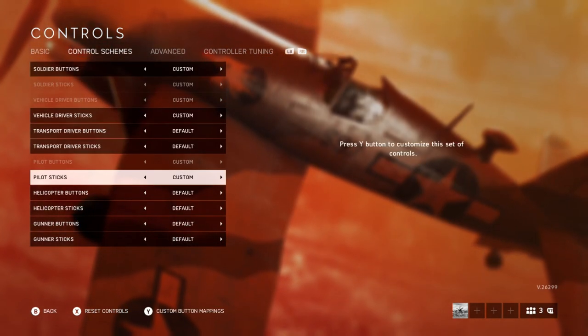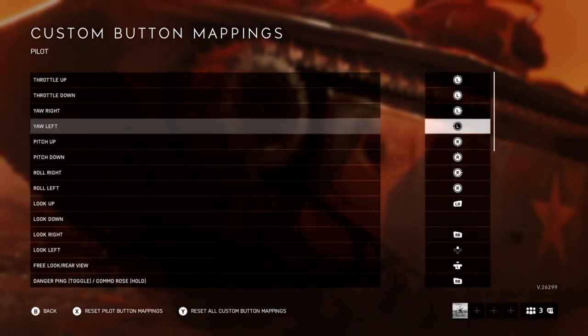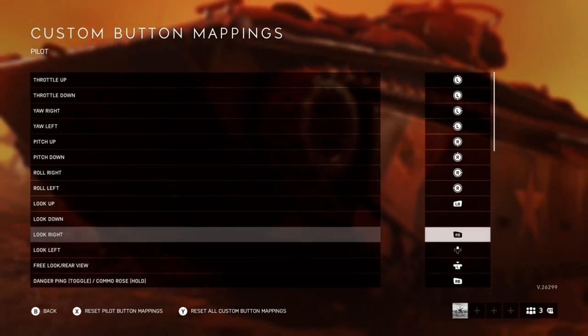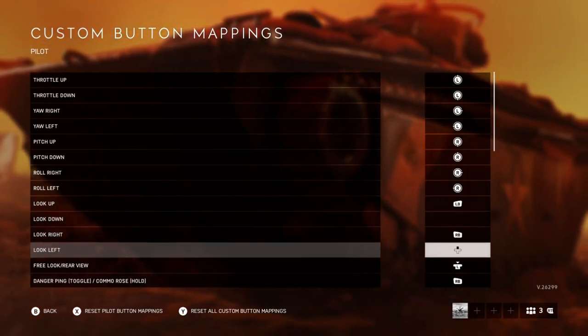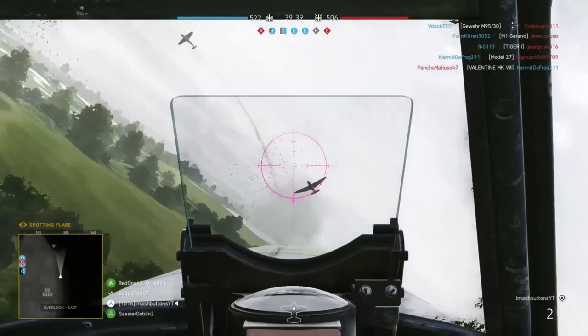So to turn that on, you go to pilot sticks, custom button mappings. I'll do left bumper to look up — looking down you don't need because you can just reset it — looking right, right bumper, and looking up I use up on the d-pad. You can use whatever you want; it doesn't really matter, whatever feels best for you.